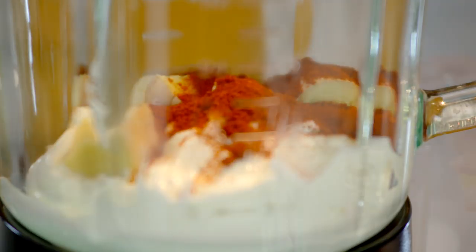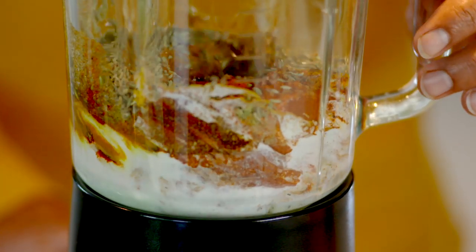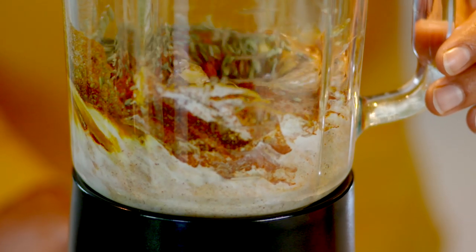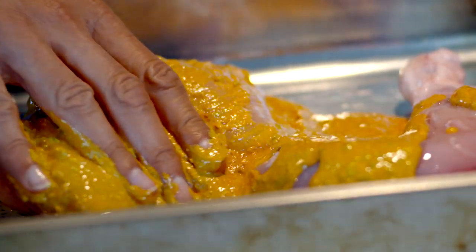To make the tandoori marinade, tip everything apart from the meat into a blender and blitz. Then, using separate trays for the chicken and the lamb chops, smother with the marinade and bung in the fridge for a few hours.